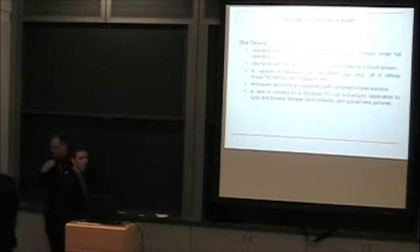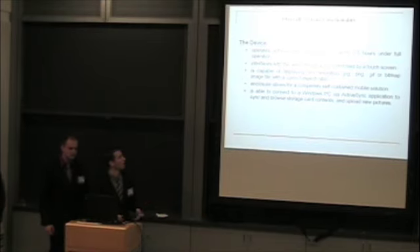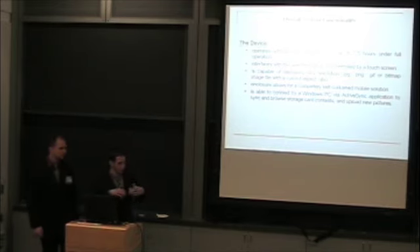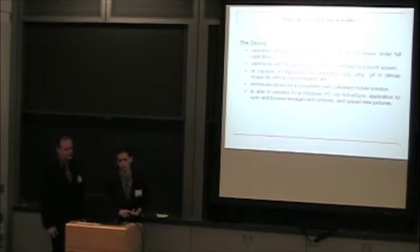Just to recap the overall system functionality of our device: it can operate with minimal interference for up to 7.5 hours while running through the slideshow pictures. There is a GUI where you can navigate to pictures, adjust the timer, and pause the slideshow. It is capable of displaying any resolution in any format — JPEG, PNG, GIF, or Bitmap — with the correct aspect ratio.